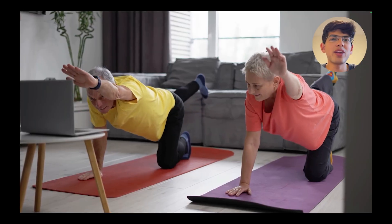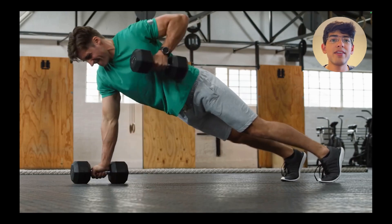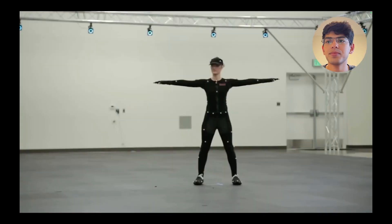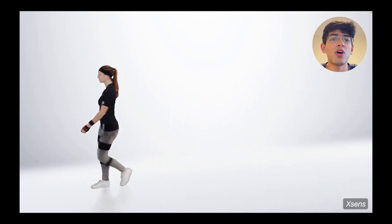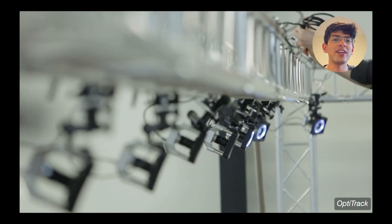Tracking body pose on the go could have powerful uses in rehabilitation, fitness, mobile gaming, and context-aware virtual assistants. But contemporary full-body motion capture either requires specialized rooms and equipment or arrays of special sensors worn all over the body, neither of which is really attractive to end users.